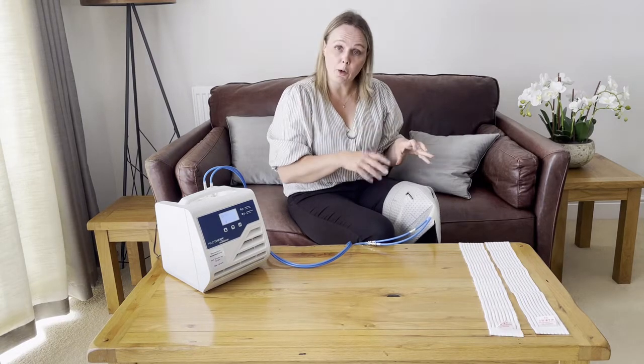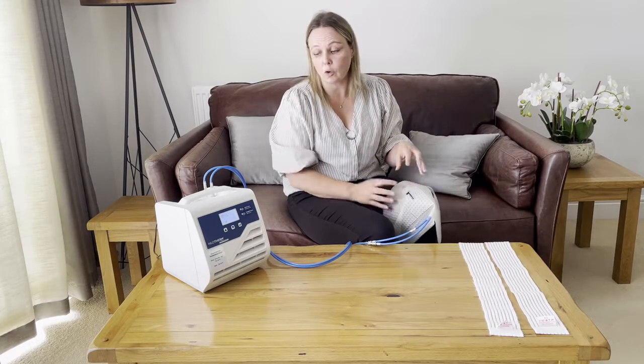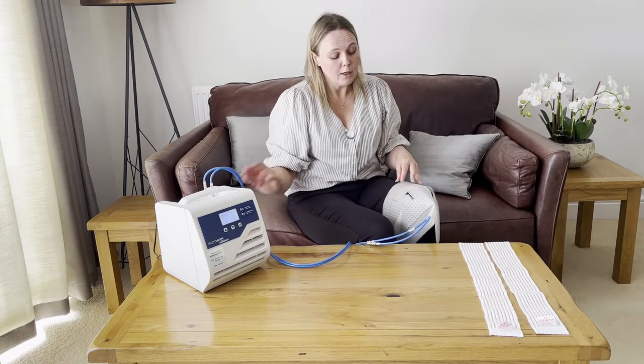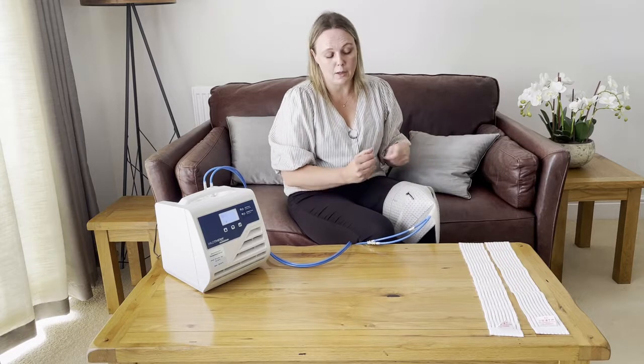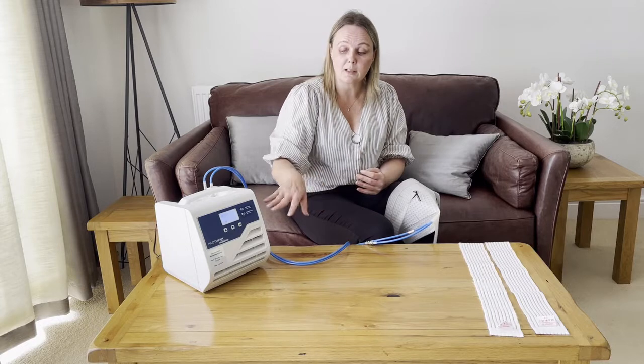It's worth bearing in mind that the lower you take the temperature, the more possibility there is of getting condensation on both the cuff and the tubing. If you do take the temperature down as low as it will go, you may start to get some moisture on the cuff or the tubing due to the difference in temperature between the cuff and the patient or the environment. If that happens, just increase the temperature very slightly.